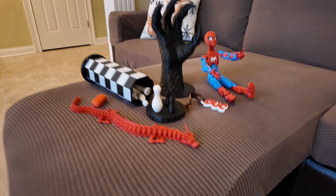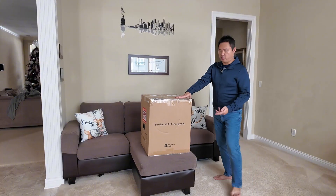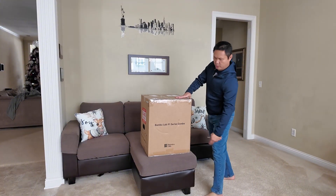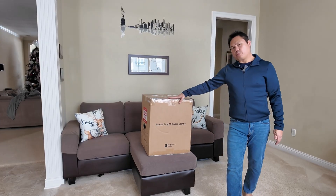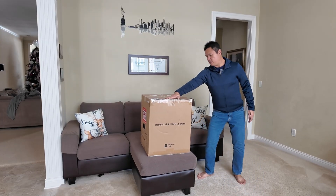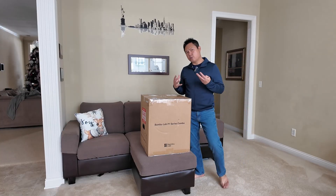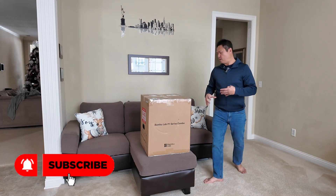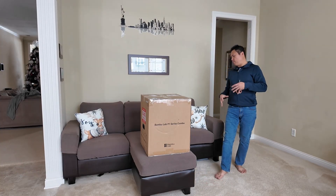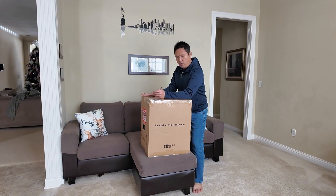Welcome to another unboxing review. In today's review I'm going to share with you the Bambu Lab P1 series combo — it's a 3D printer. It's a popular mainstream 3D printer; not just any 3D printer, this is one of the easiest-to-use types of 3D printers you can get.